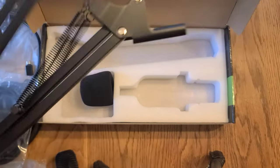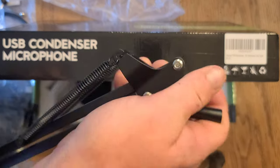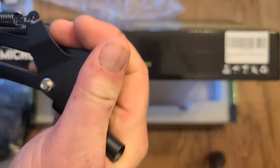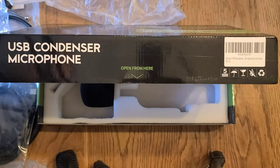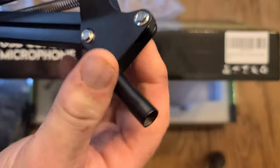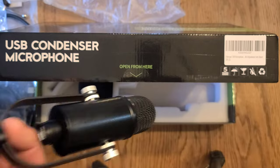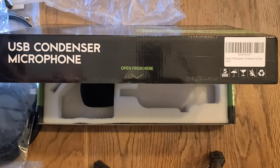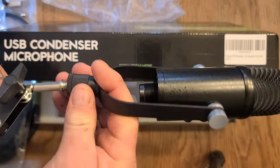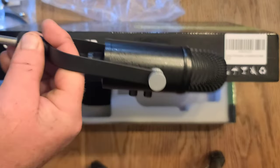And then the spring arm — looks like it'll do what it's supposed to, pretty stiff. I'd say this goes on here — put it on here, just like that — so you can put it anywhere you want.